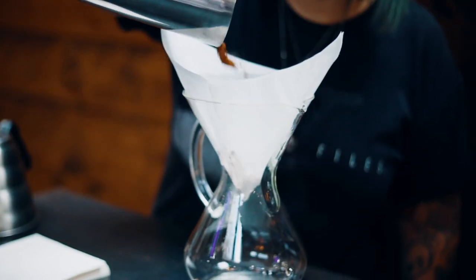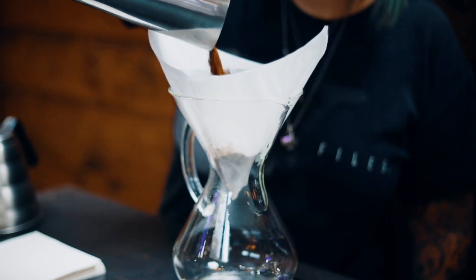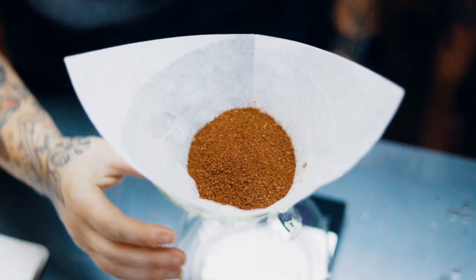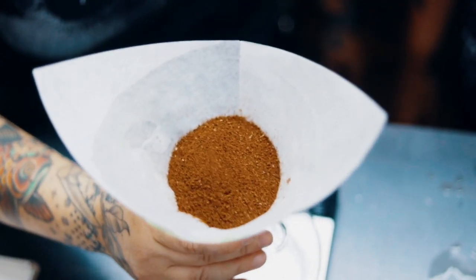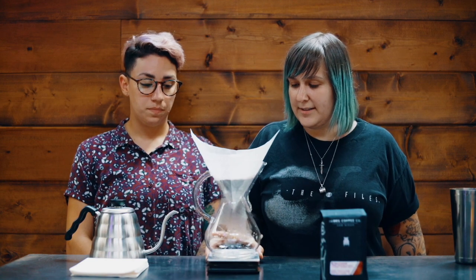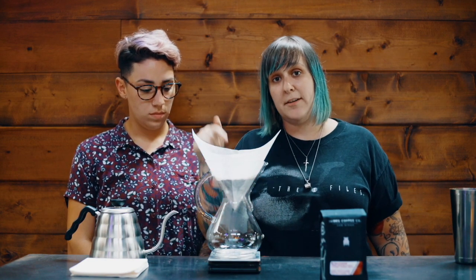Now we're ready to add our coffee. We're going to use our standard 15-to-1 ratio today, so we're putting in 48 grams of coffee and 720 grams of water — it's a fairly large Chemex so we're making a big batch. Same as with the V60, I'll give it a little shake to level the bed out so it's nice and even, then tare the scale back to zero so I can accurately pour my 720 grams of water.